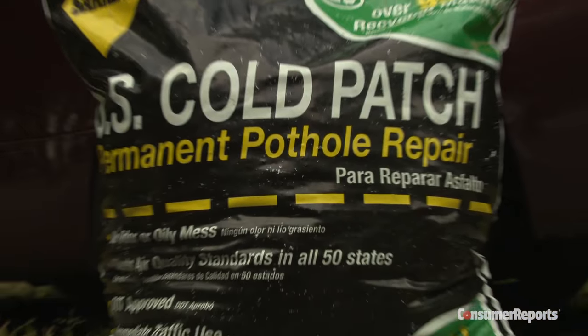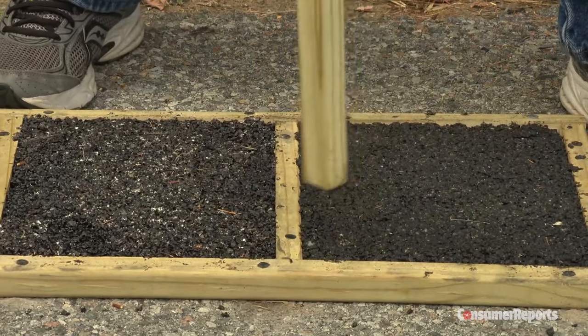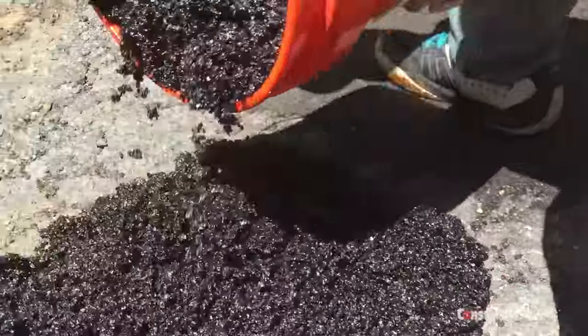Coming in second place is the Sacrete Cold Patch Permanent Pothole Repair, for about $12. The number one performer of the group by far is the Aquafault Permanent Pothole Repair, costing thirty to forty dollars.